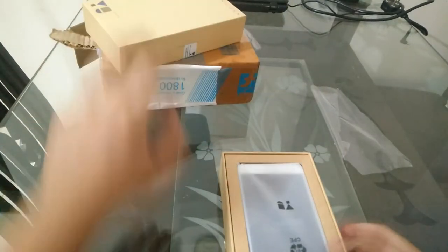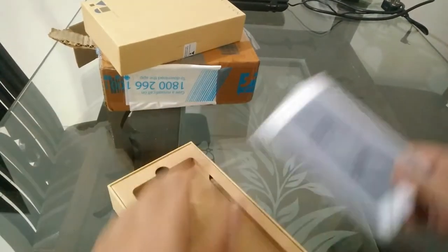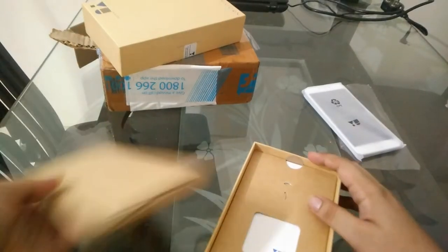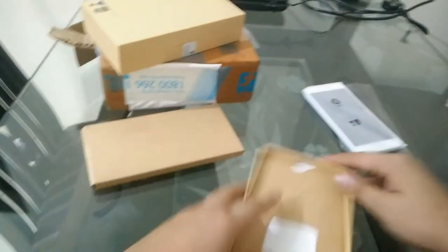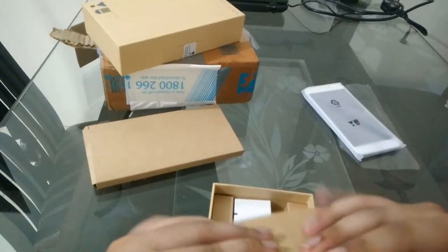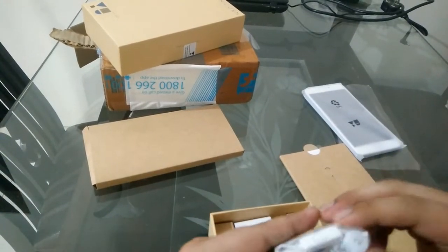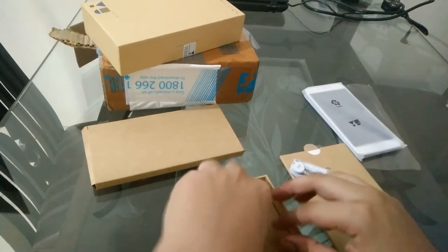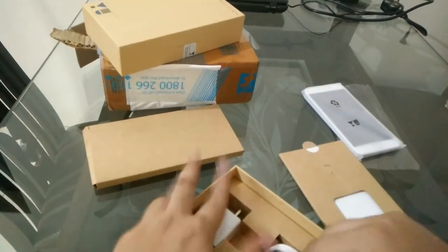So now it's open. Here's the phone — we'll keep that aside for a moment and let's see what's inside the box. The SIM ejector tool is here along with some manual guides. Earphone buds are here, and I think this is a very high quality earphone. And the power brick and USB cable. So this is what is in the box.